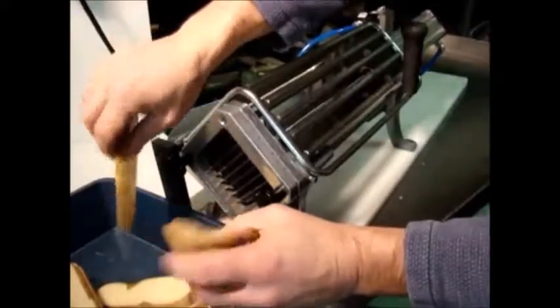And now, perfectly sliced potatoes — nice and straight, no curve.